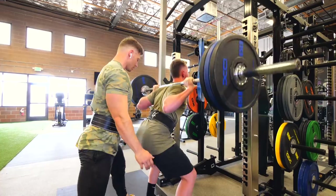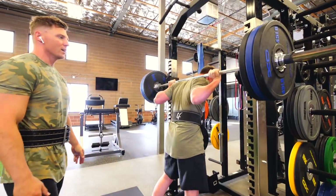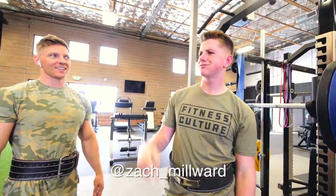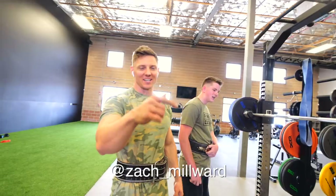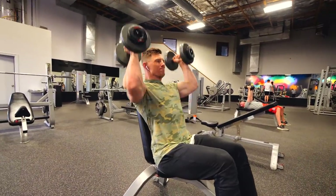Tight core, force those knees out wide. Come on — good set, that's all you. Shout out my man — Zach Millward. We'll put his handle on the screen. Shout out to Centennial High School, Boise Idaho represent.